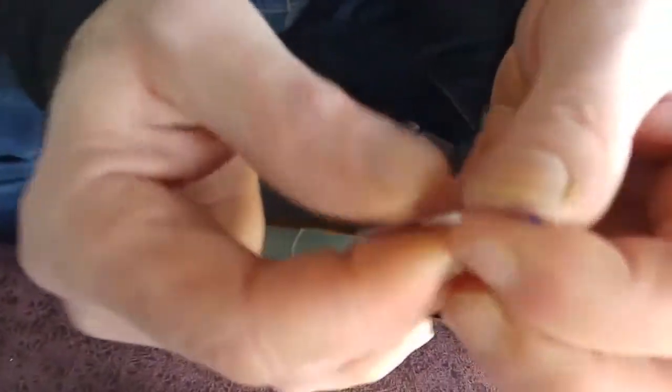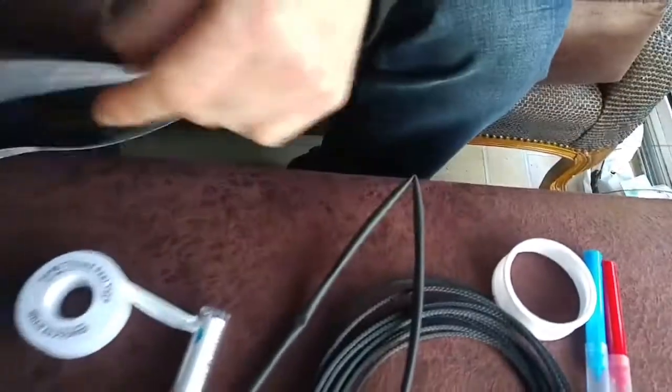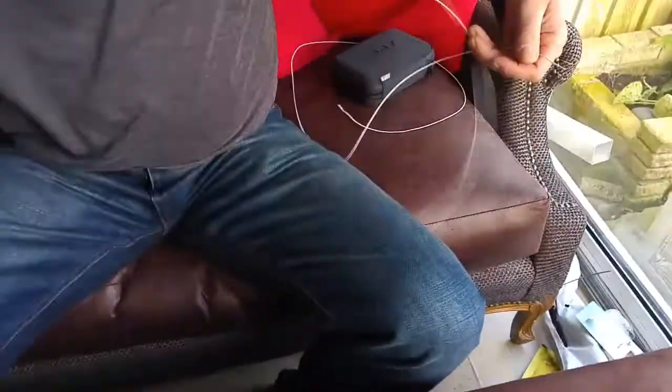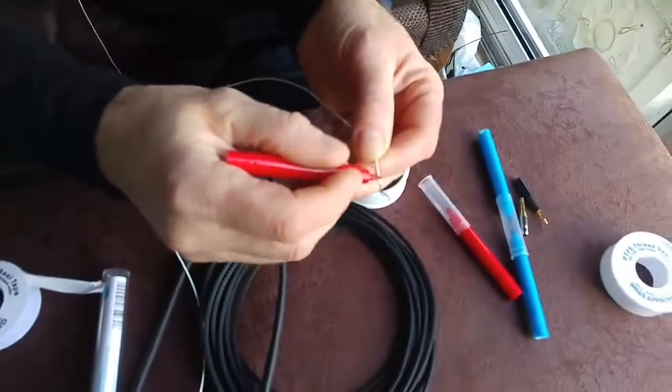The conductor is still sticking out the top — same on both ends. Now we've got our three conductors ready. We need to indicate what's going to be the ground wire and what's going to be the left and right channel. We're going to keep the ground wire just plain white. For the right channel, we're going to use a red marker pen and put some red all over the end of the conductor.